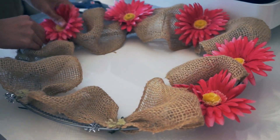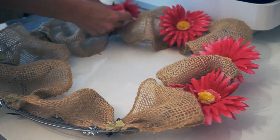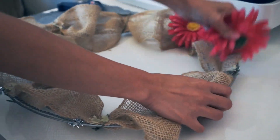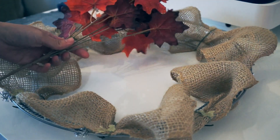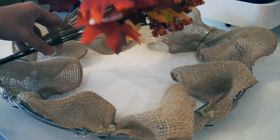As you can see, I'm going to reuse my spring wreath, so I'm just going to remove the flowers. I'm going to use these fake berries and fake leaves, and I'm just going to cut them off.